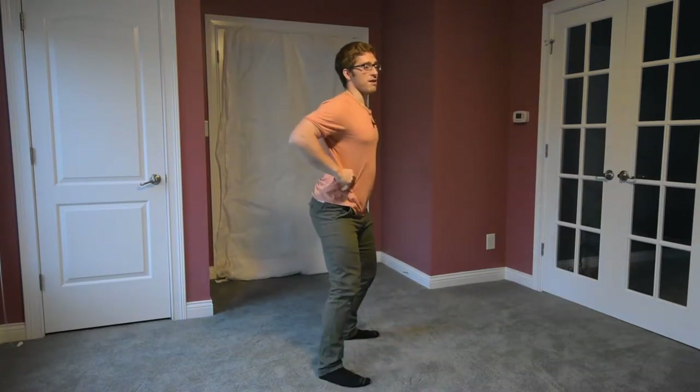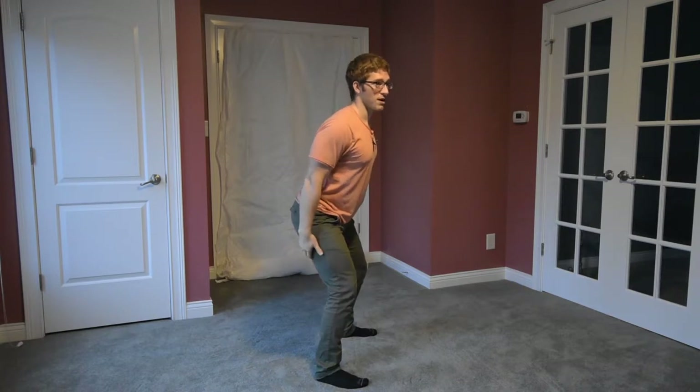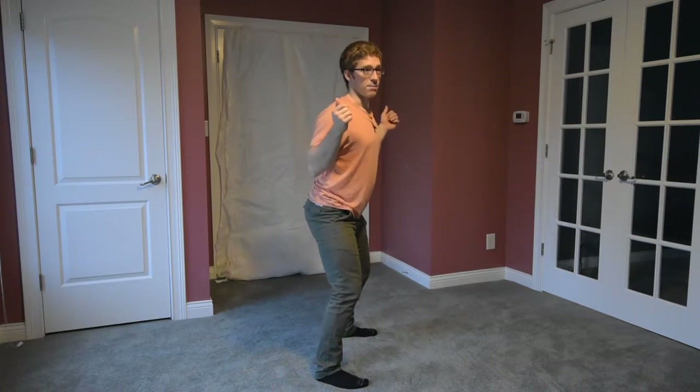Oftentimes what we see is if somebody's back is really extended like this — you have this nice arch — your muscles lose what we call a length-tension relationship and they can't produce force in those positions. So if I'm here, my hamstrings are really long, and the only way I can get them to help me is by making them even longer to stretch them out and say, 'stop me and then help me up.'